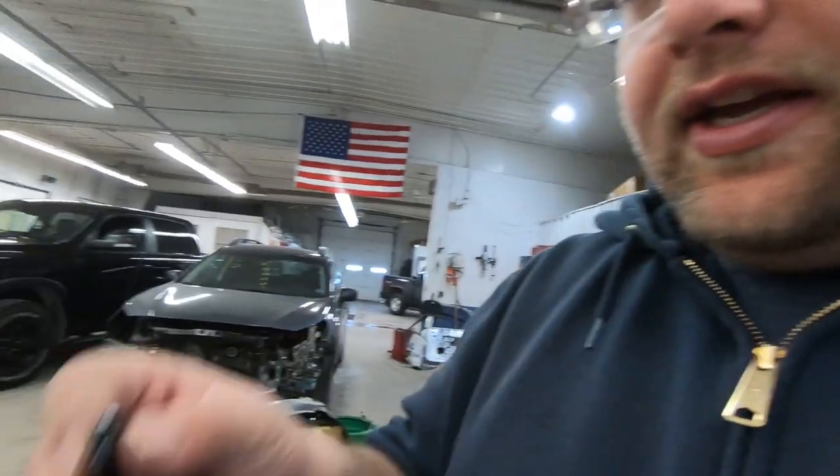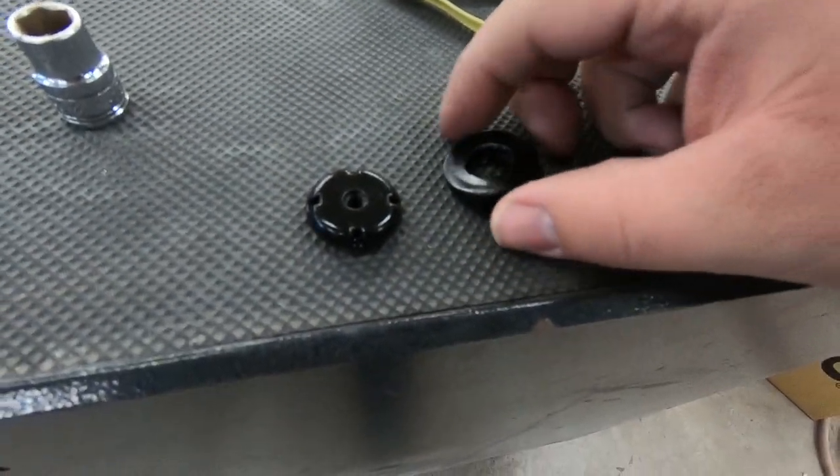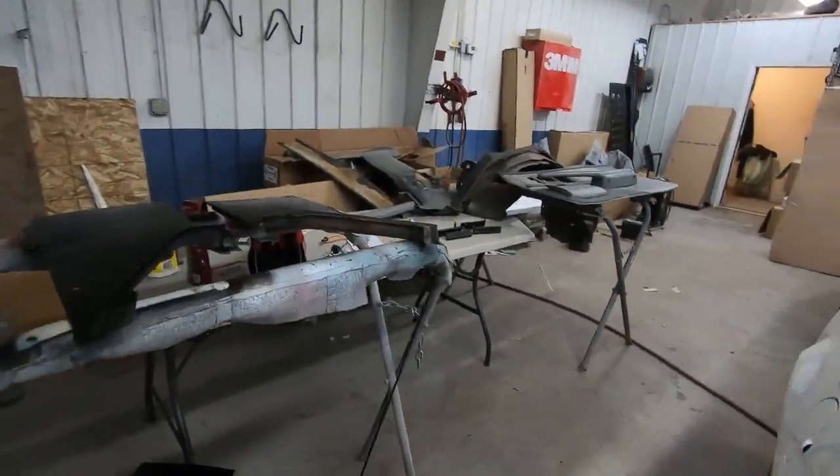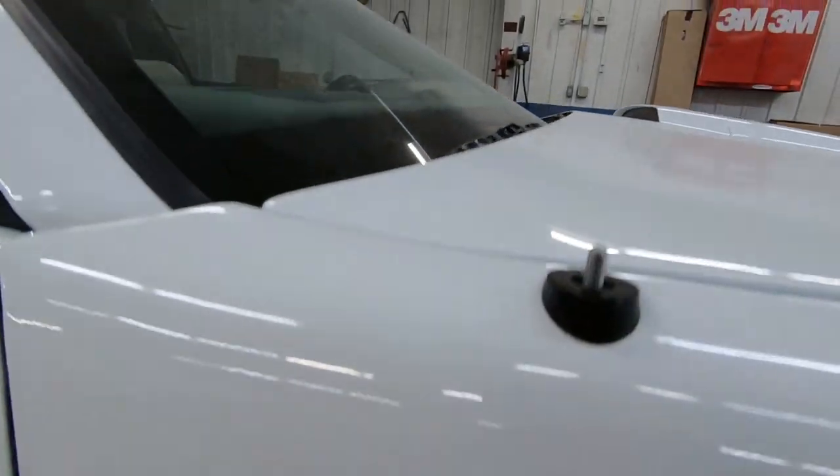I'm gonna hop in and start putting the antenna on right away because I got the antenna base and the antenna painted last night — just a semi-gloss black, kind of a higher semi-gloss. They looked pretty beat up with rock chips and fade on them, so I painted them to look fresher than just putting them back on as-is.